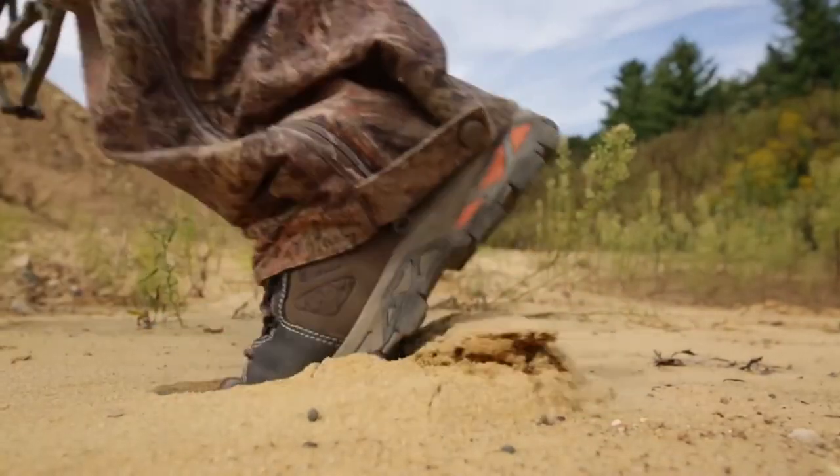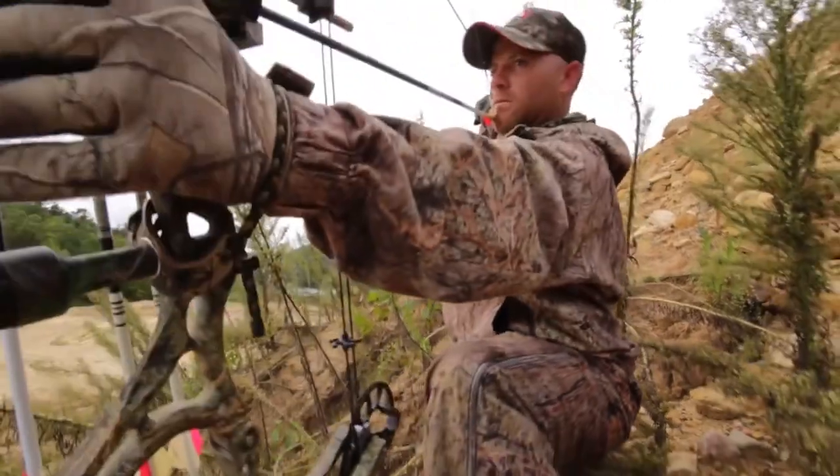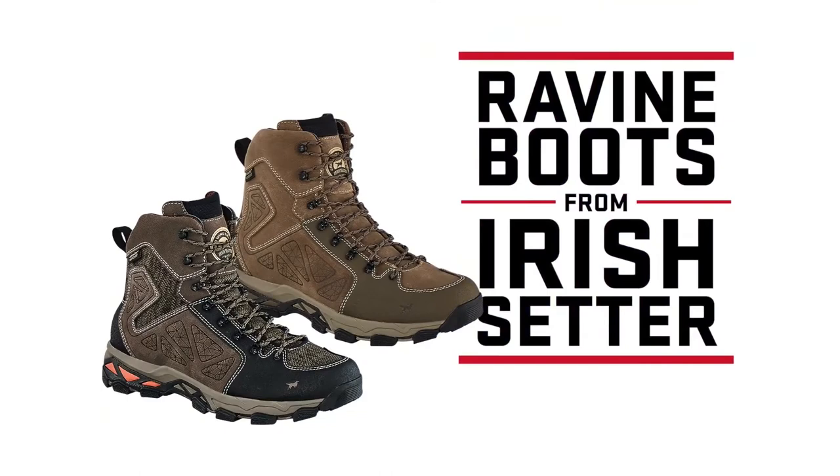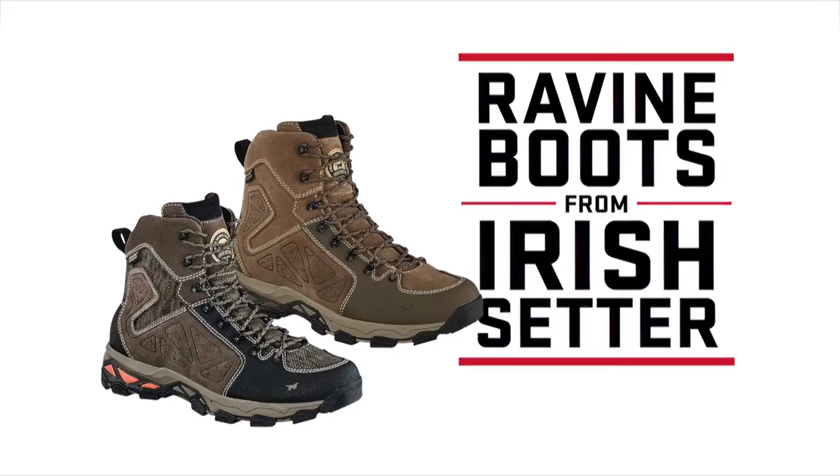New from Irish Setter, the leader in hunting boot technology, comes the Ravine family of boots. These light, fast boots deliver instant comfort and sustained support for hunters, hikers, and anyone else who wants one boot for every adventure.